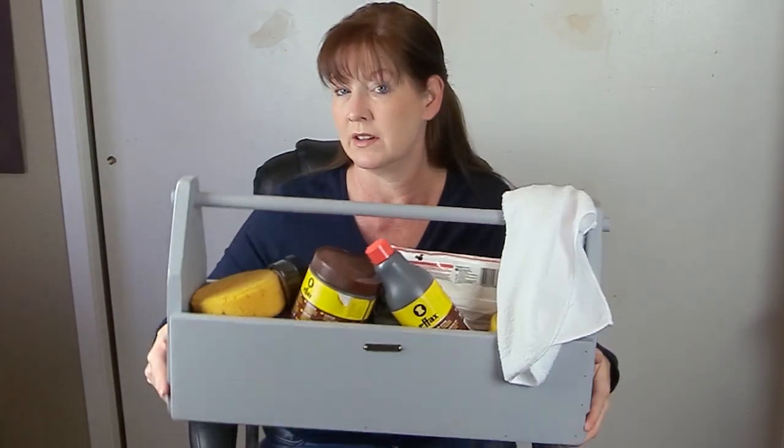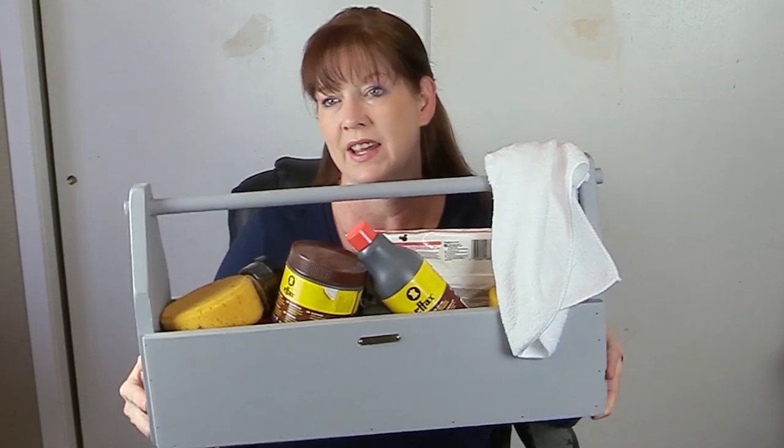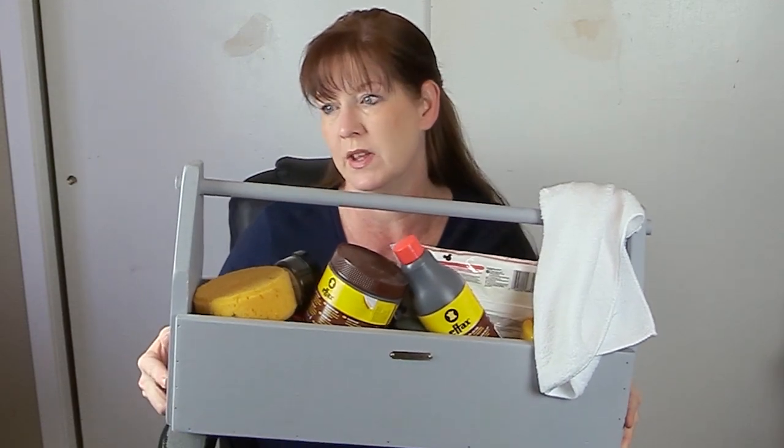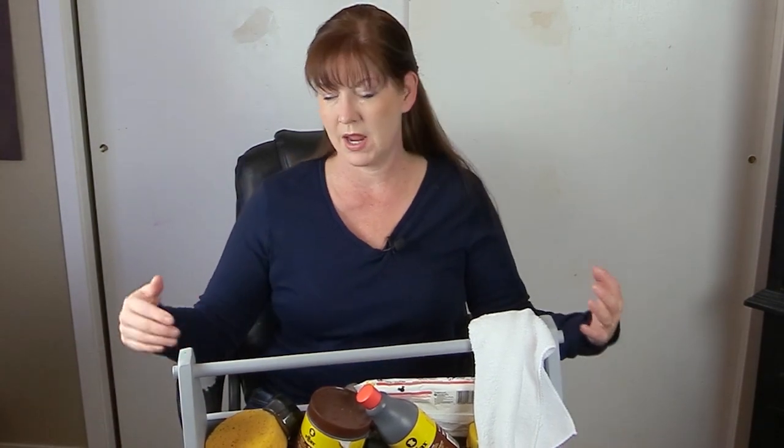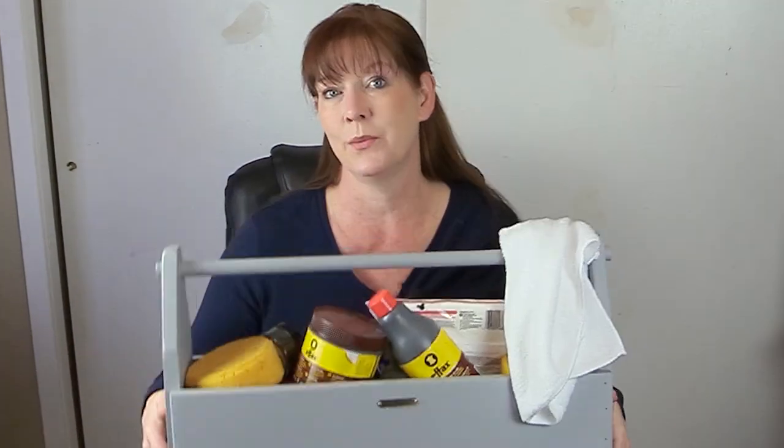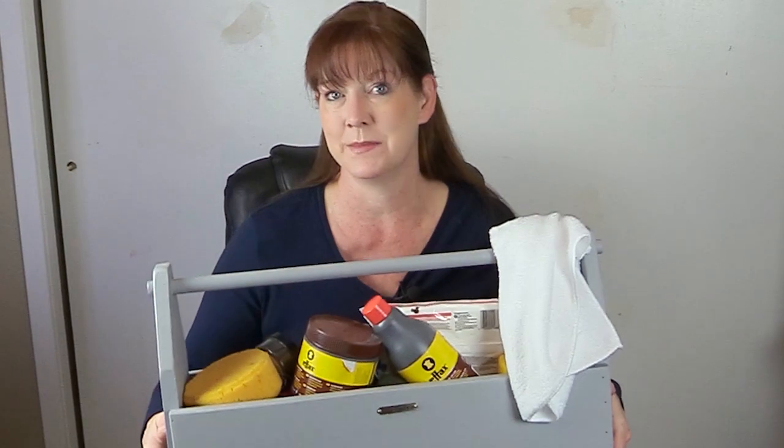Does that look familiar? This is a grooming tote I made a while back. I actually painted it with chalk paint to update it and make it more personalized for me, and I use it to contain all of the items that I use for taking care of my leather.